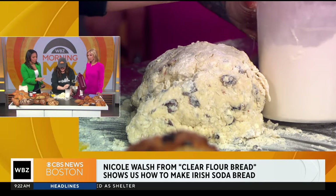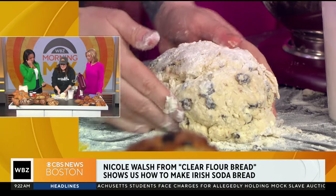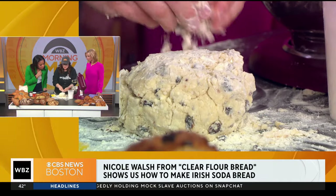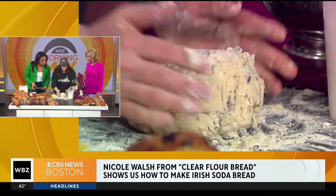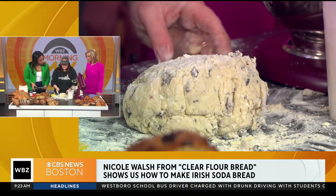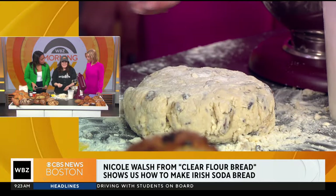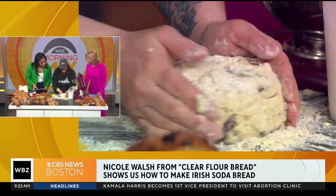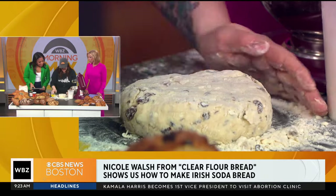Now for those watching who are like me — more of a cook and less of a baker — what should they be looking for in their dough so that they're not panicked? I would say less is more for this. You really don't want to mix it too long. The shagginess of this is actually really great. You're going to want these butter pieces in there to sort of tenderize the dough inside. So it's not your traditional gluten-based bread — it's just a really delicate, like a biscuit or a scone. So we just kind of flip it over like this, like a little hockey puck.